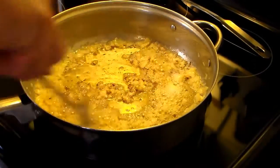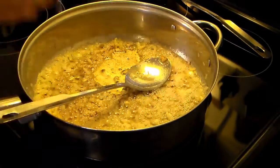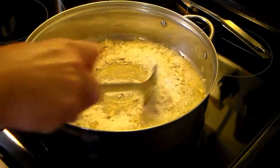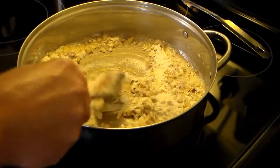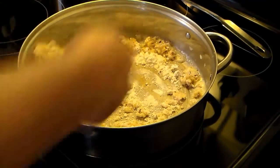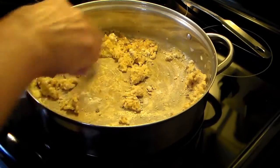My onions and garlic are nice and tender. I'm going to add in a half a cup of flour, turn my heat down to low, and stay with this and stir it constantly. The flour fries a little bit and loses its floury taste. My lasagna noodles took six minutes and are done, and my chicken is done too — I have them set aside cooling.